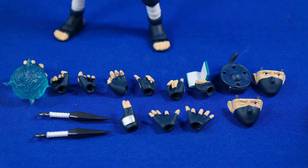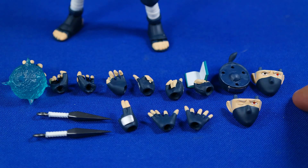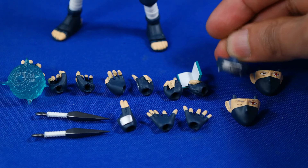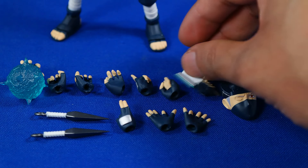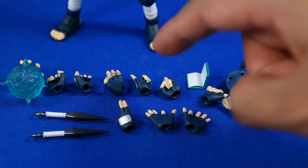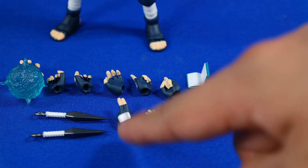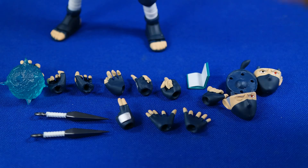Nuestra figura de Kakashi viene con una buena cantidad de accesorios: viene con dos rostros intercambiables además del stock, también esta parte complementaria del cabello que tiene su propia bandana, estas manos que inclusive tienen un libro como el que vemos en la serie. Tiene además cuatro pares de manos extras y uno suelto, realmente no sé para qué es, pero también viene con estos dos kunais. Vamos a verlos un poquito más de cerca.